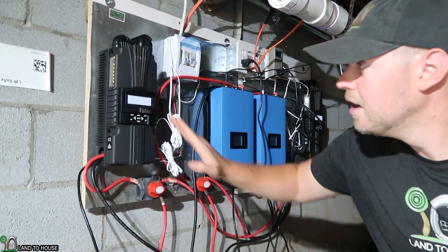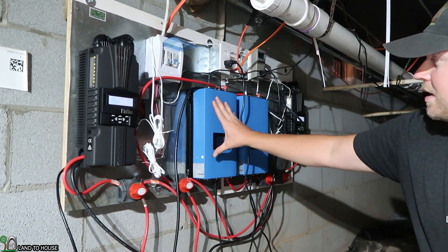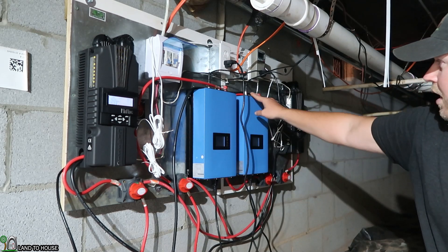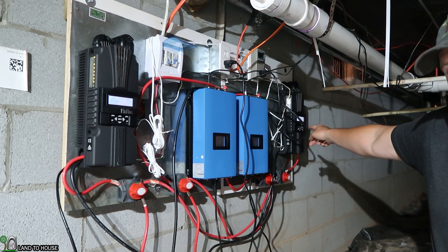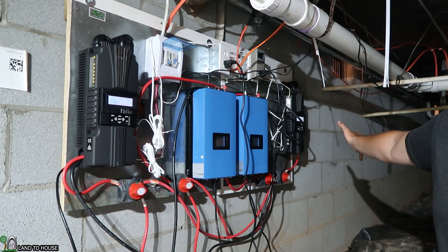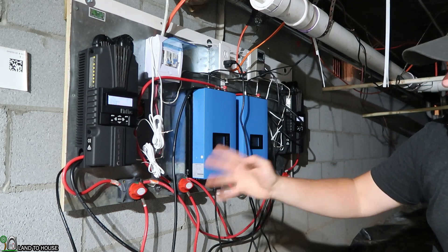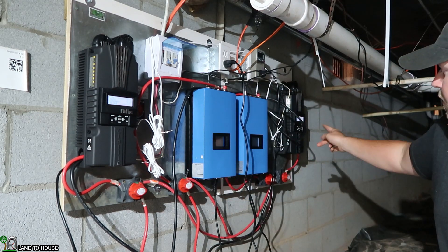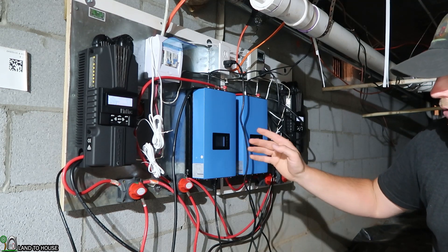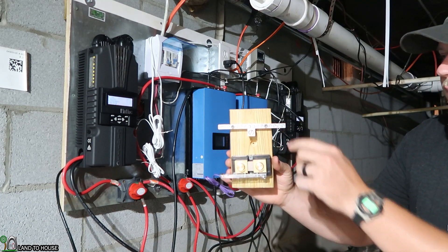I've got microhydro here which has one black negative. I've got this grid tie inverter which has one negative. This one's got a negative and this other charge controller over here. And then I'm going to be expanding all of this in the future to an off-grid inverter. So there's going to be one, two, three, four, and then five negatives that will go to this piece. That's why I have to have the bus bar to add all these together.